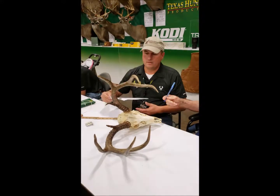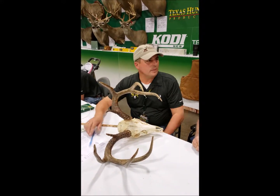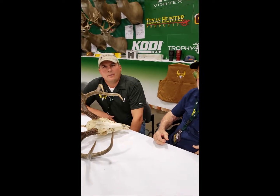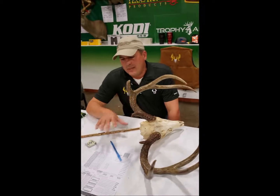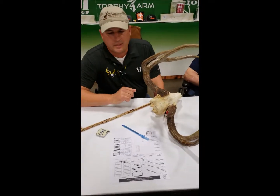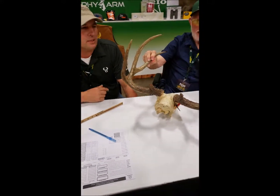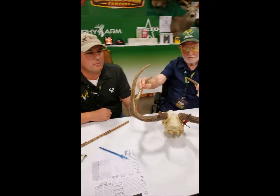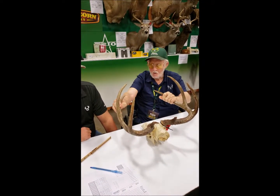Trophy Hunters uses the Boone and Crockett scoring system? Right, Boone and Crockett score. So what does this buck score? What we do at this point is enter it in the computer and it figures the score. In the field we add it up on our own, but here for the contest the computer does that hard work for us.